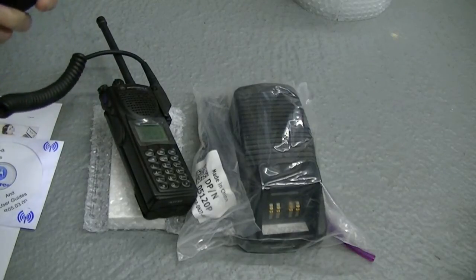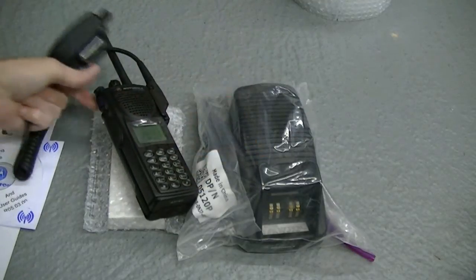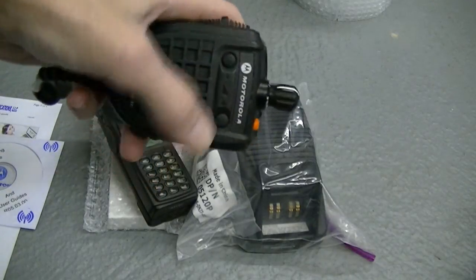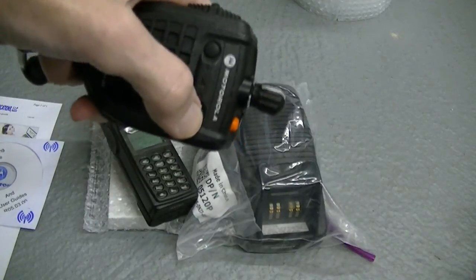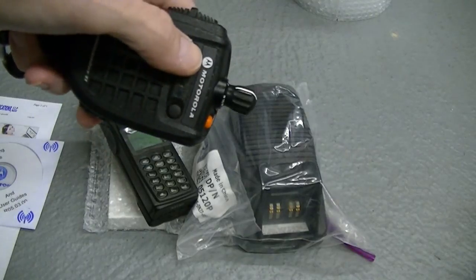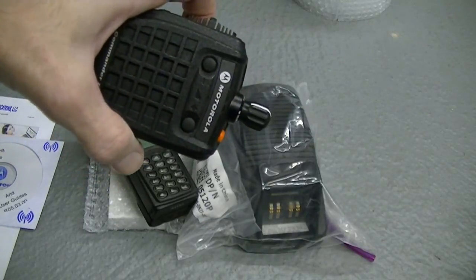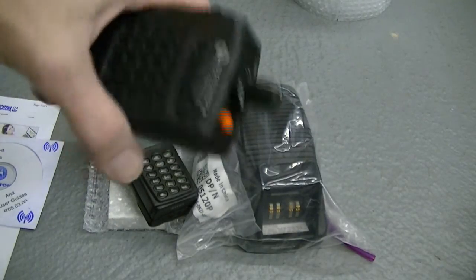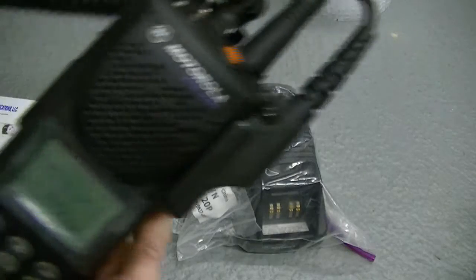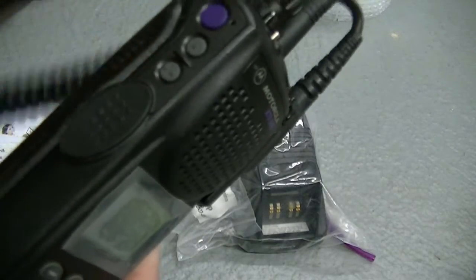Oh, here we go. Check, check. I'm going to trim that up just a tad. I really hate to do that, but I can't do a retake. I really hate to blow out your speakers like that, but anyway, it works. Two hours to sleep and 48 hours — I've got to get to bed. But I am going to set this to scan because I think you need to have scan on here.